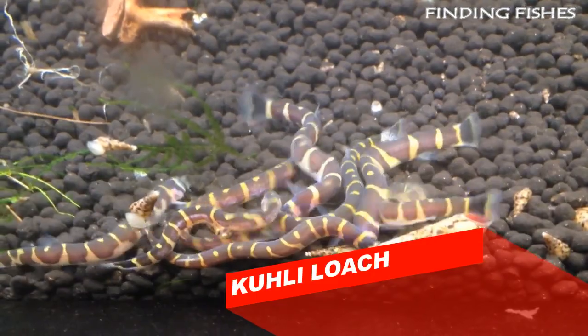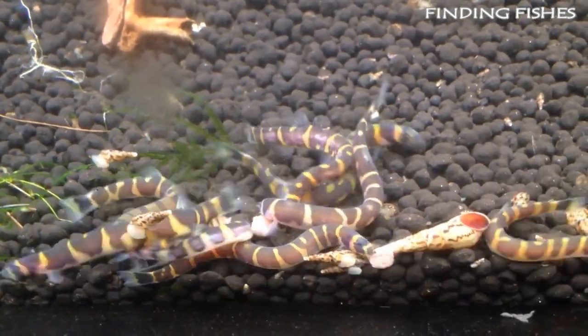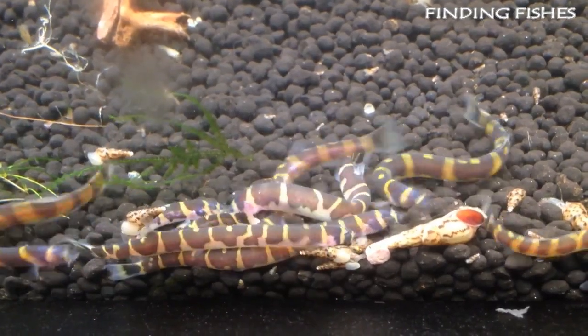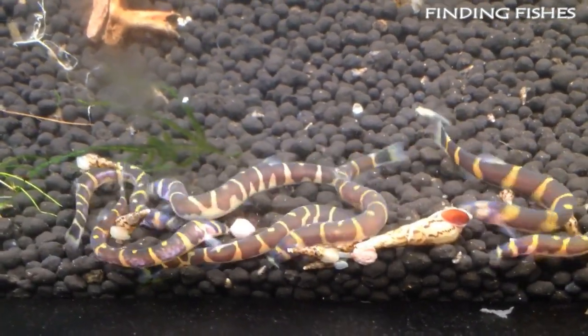The Kuhli Loach has an interesting and unique appearance that makes it a highly sought-after freshwater fish for many home aquariums. It is a great cleaner fish that plays well with others, so it can be a peaceful tankmate for Clown Loach.